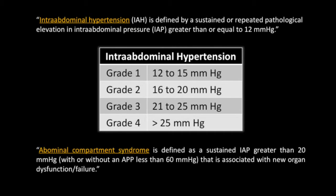Furthermore, abdominal compartment syndrome is defined as a sustained intra-abdominal pressure greater than 20 millimeters of mercury, with or without an abdominal perfusion pressure less than 60 millimeters of mercury, that is associated with new organ dysfunction or failure.